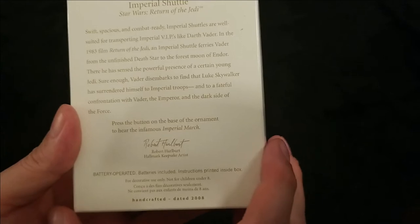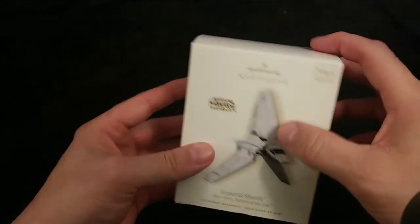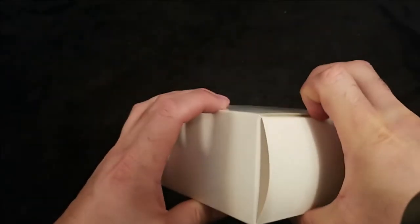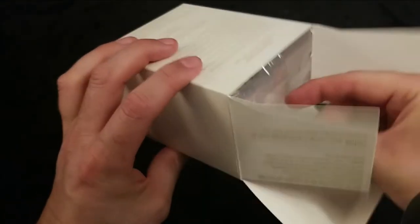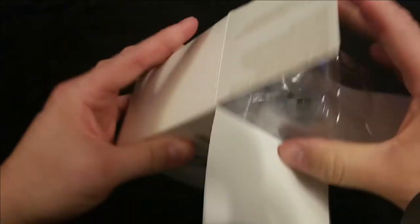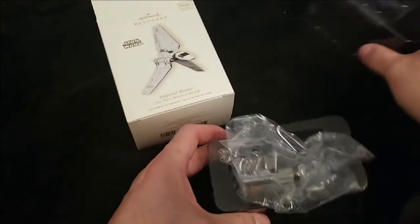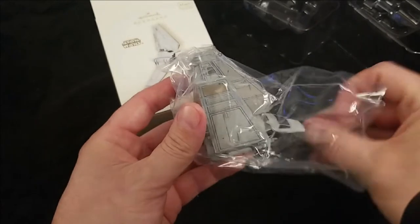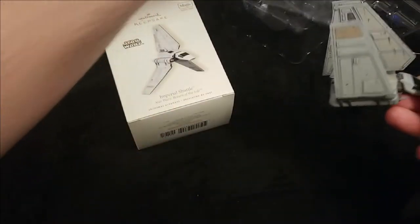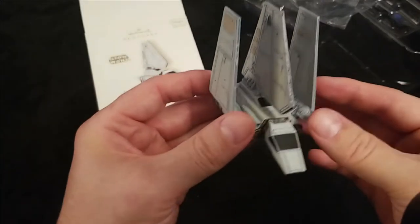Press the button on the base of the ornament to hear the infamous Imperial March. So again, magic sound and lights — and this ornament also has one other really cool feature.